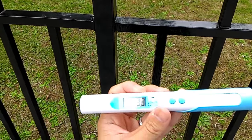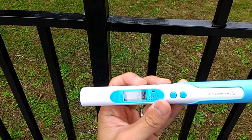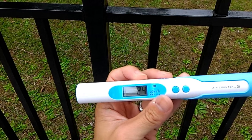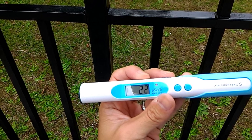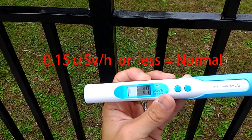Wait about two minutes — the number is going down and after two minutes the result will be displayed. If it's 0.15, that's the normal level.